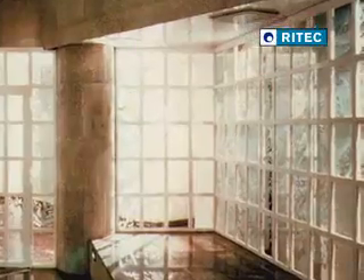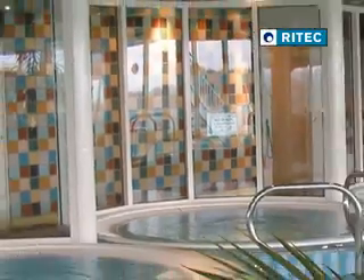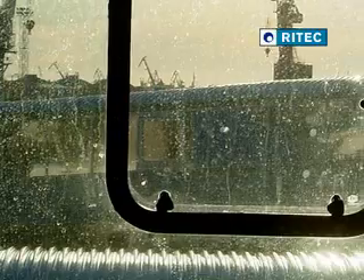When new, glass is bright and sparkling, easy to clean and keep clean. However, exposure to weather, contaminants and harsh abrasive cleaning causes the glass surface to corrode. This leads to staining, discoloration and difficult maintenance of the glass surface.